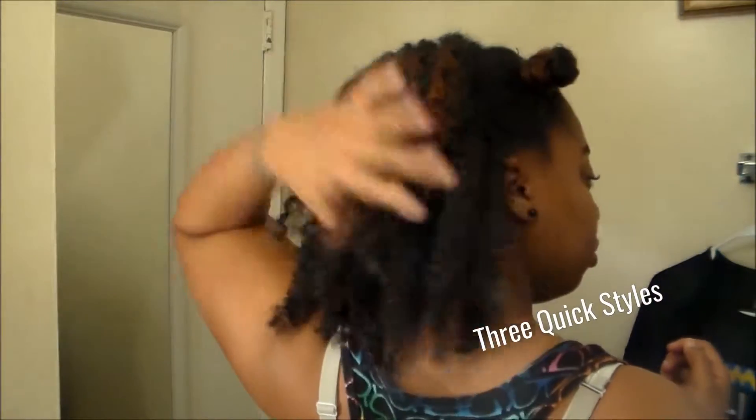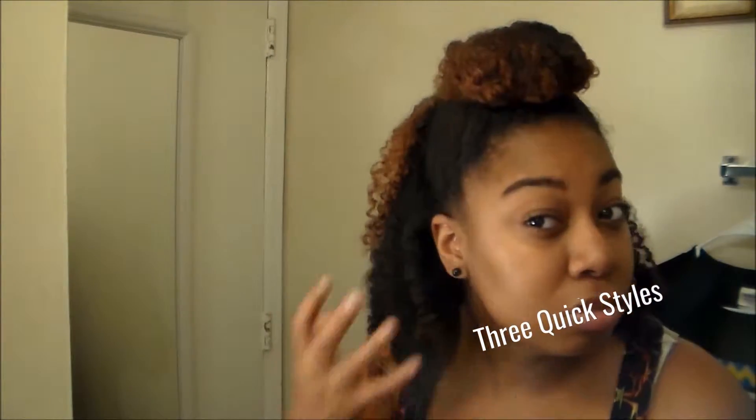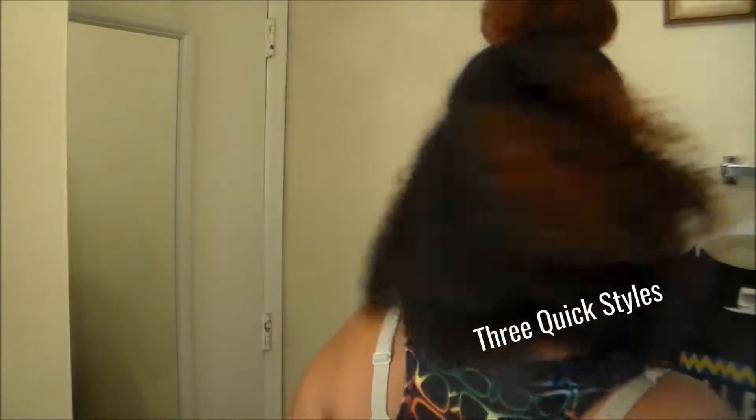Hey YouTube, welcome to another tutorial. This tutorial will be on three quick styles that I did in my head. They're very simple styles and very cute and anyone can do it. Alright, so let's get started.